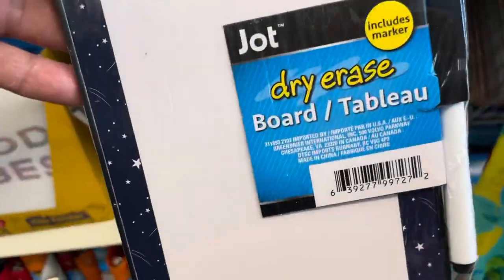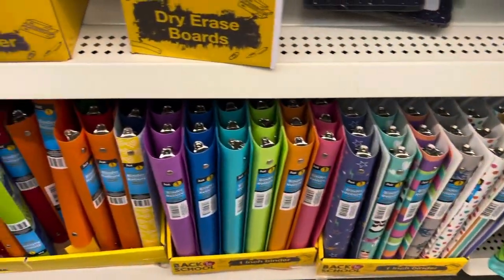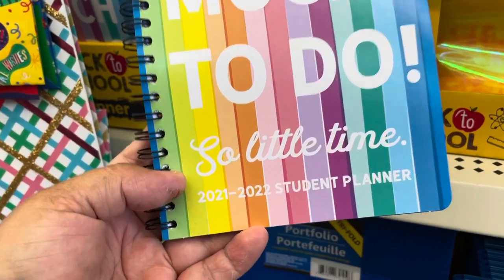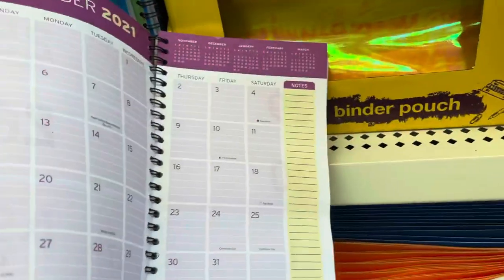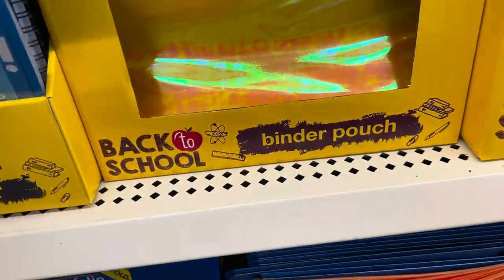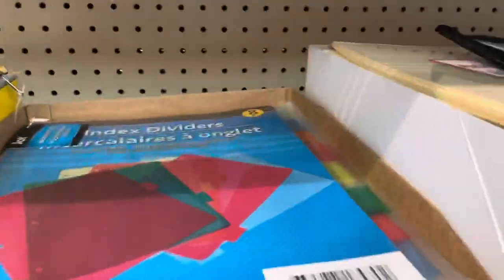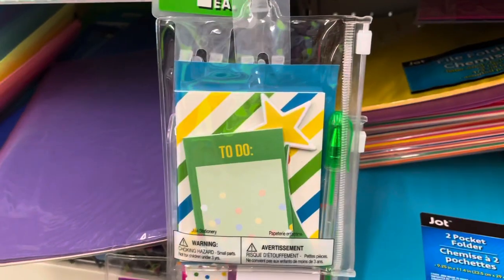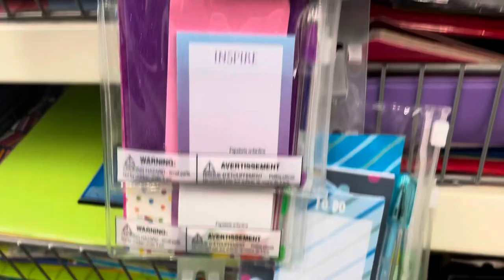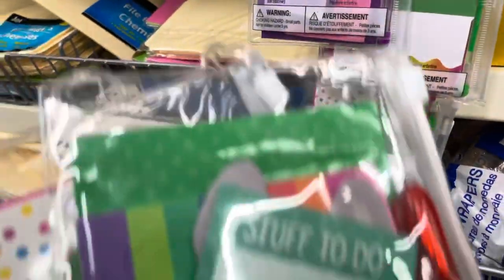Look at these cute dry erase boards for hanging on the door to have reminders. This is an awesome student planner — it has a lot of space and the numbers are big. I like these tin pencil cases — they have them in different colors. And look at the mini pads and notebook sets hanging in a strip — so many different colors and shapes. You can find them in the office section.